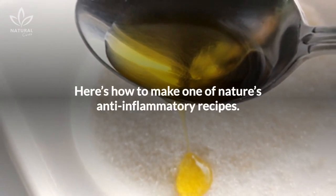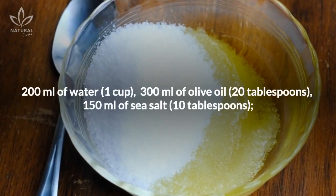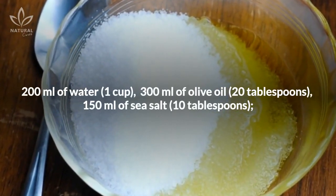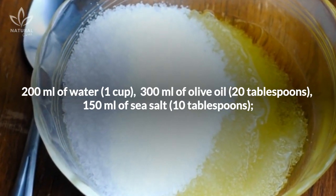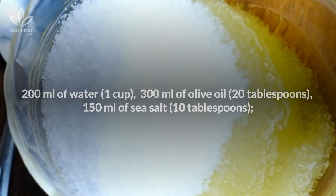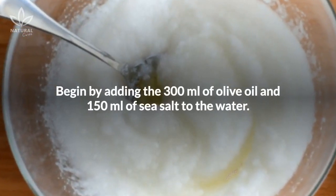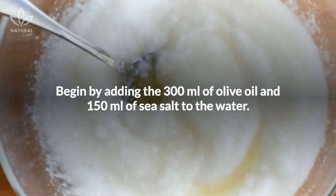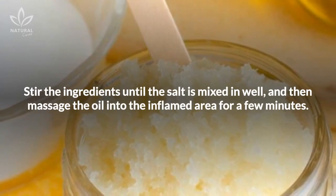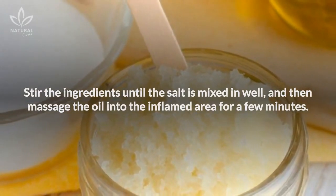Here's how to make one of nature's anti-inflammatory recipes. Ingredients: 200 ml of water, 300 ml of olive oil (about 20 tablespoons), and 150 ml of sea salt (about 10 tablespoons). Begin by adding the 300 ml of olive oil and 150 ml of sea salt to the water. Stir the ingredients until the salt is mixed in well, and then massage the oil into the inflamed area for a few minutes.